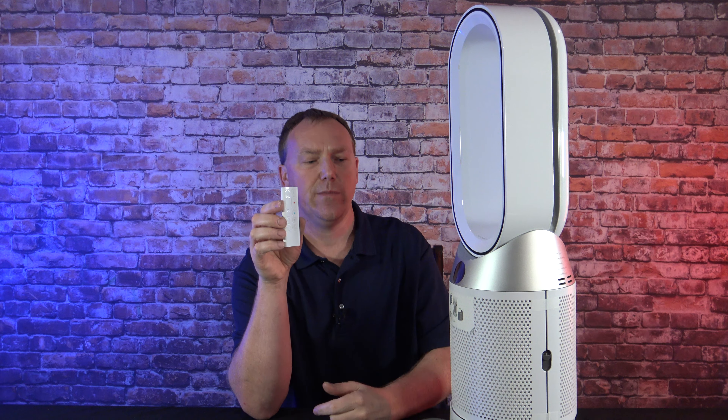Another thing I didn't know it had is this thing actually has a tilt. I didn't know it did that, so that's kind of cool. Let's go ahead and plug it in and check it out.